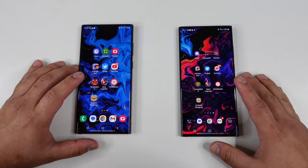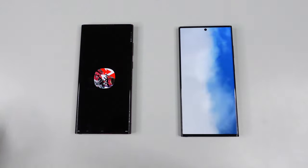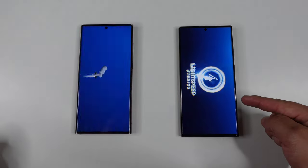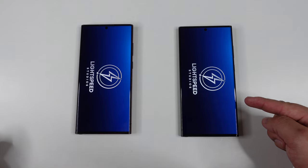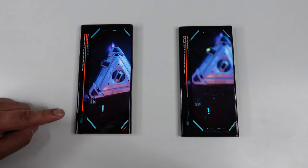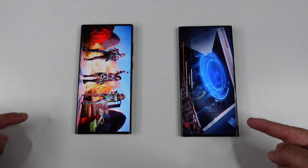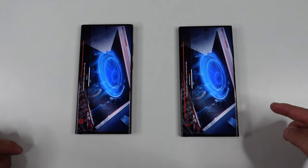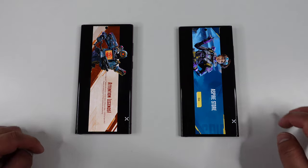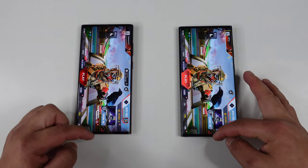Next is Apex Legends — a bit of a bigger game with more to load. Three, two, one. Looks like the S23 Ultra is loading up just a little bit faster. You can see the loading bar right there. The S22 Ultra kept up though — let's see which one finishes. Looks like the S23 Ultra did load up faster than the S22 Ultra, but just by a little bit. It wasn't even by a lot at all.